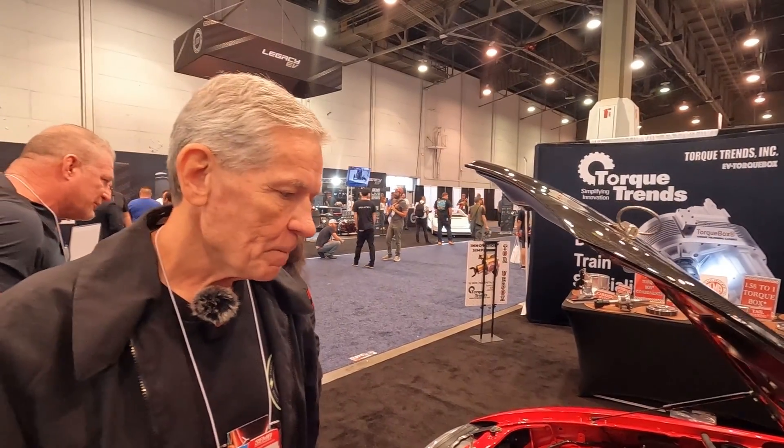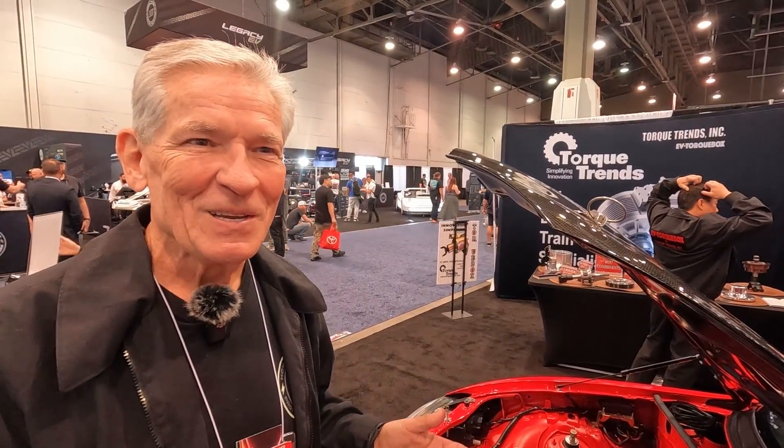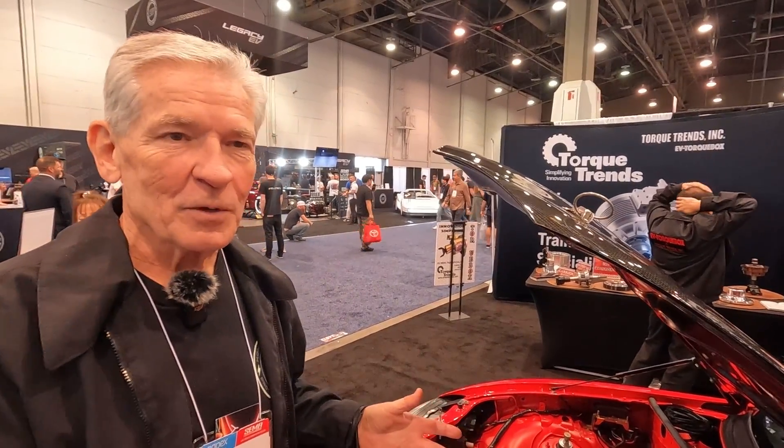That must be a blast on autocross. Absolutely — absolute rocket, absolute blast. It was a very fast autocross car with the 150 kW motor, and we fully believe this 350 kW is going to make this the fastest autocross car in the world until somebody comes knocking on that door. This is going to be very, very fast on the autocross circuit.